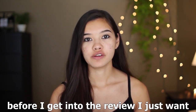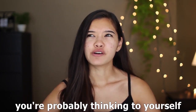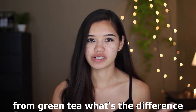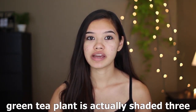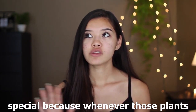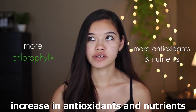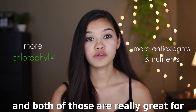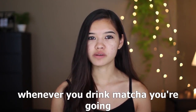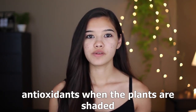Before I get into the review, I want to talk a little bit about what matcha is. Matcha is a finely ground powder from the green tea plant. You might wonder what the difference is between matcha and green tea — the biggest difference is that the green tea plant is shaded three weeks before it's harvested, which increases chlorophyll production, and with that you also get an increase in antioxidants and nutrients, which are really great for your body.